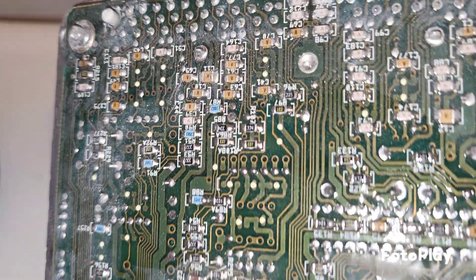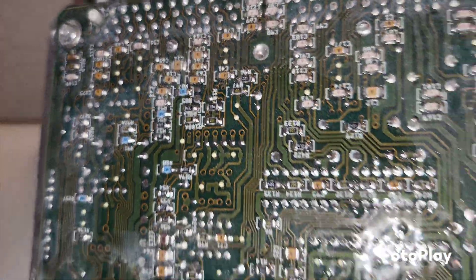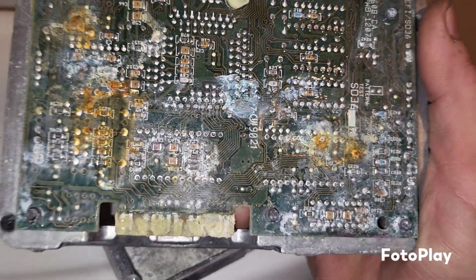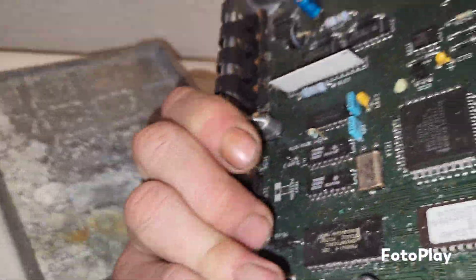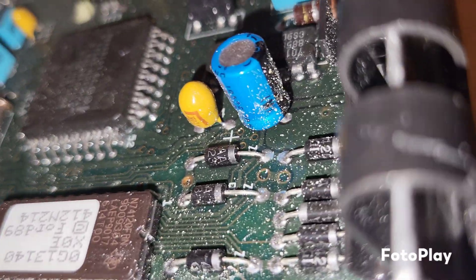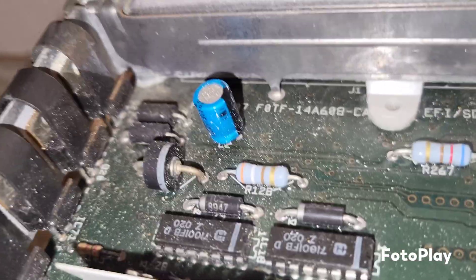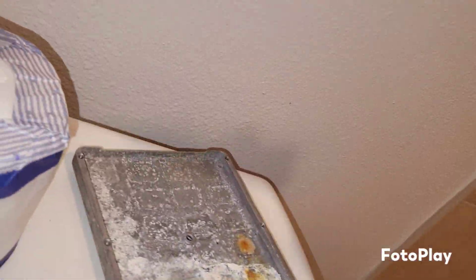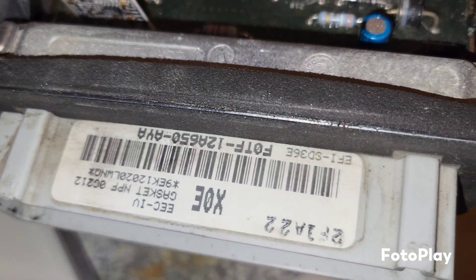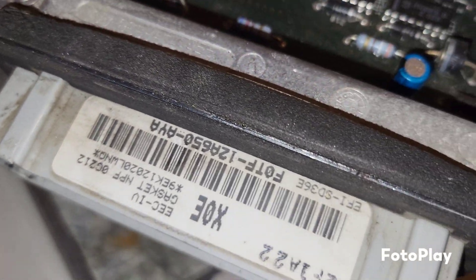So people talk about capacitors all day, and I'm sure they cause problems, but definitely pull the back of your ECU off to double check, even if you have good capacitors. Because the front side looks great — the capacitors don't look bad. So time for a new ECU, and stop the water from coming in and causing damage.